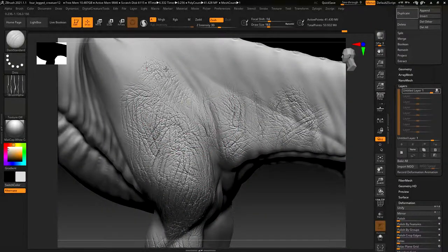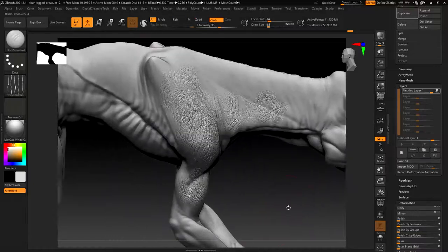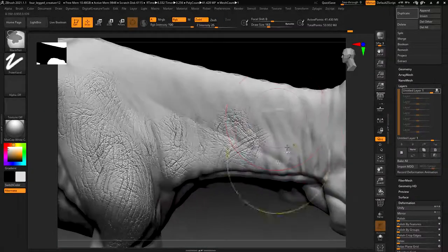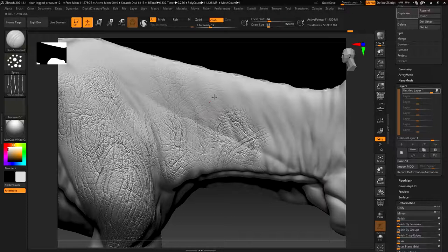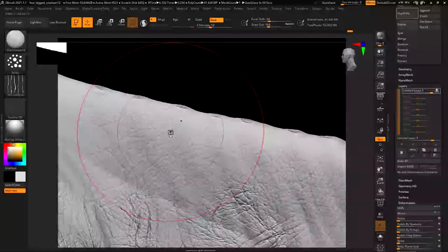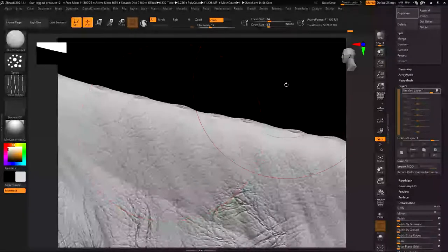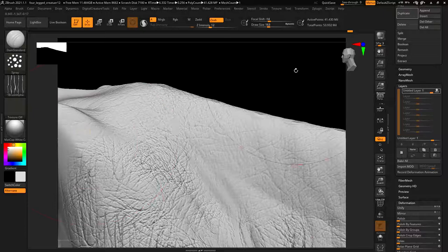You can be very specific as you go over it. Another approach for this kind of skin look is to use the spray brushes - color spray and spray both do very much the same thing. If I go over this - accidentally activated a voice assistant there - but you can see with the spray I'm getting a really good result without a lot of extra work. This is very good for getting finer skin details.